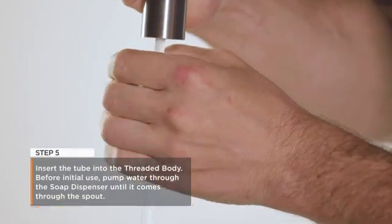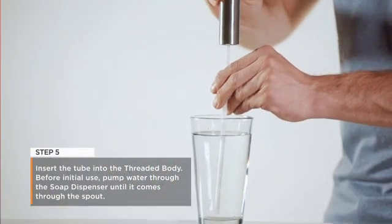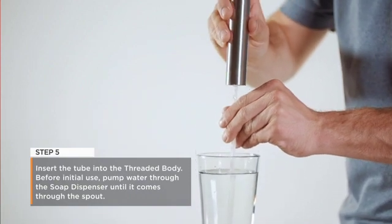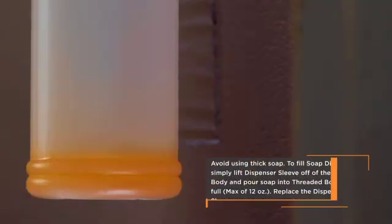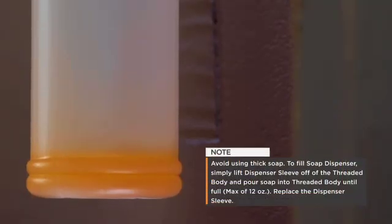Step 5: Insert the tube into the threaded body. Before initial use, the soap dispenser must be primed. To do this, pump water through the soap dispenser until it comes through the spout. Avoid using thick soap to fill the soap dispenser.